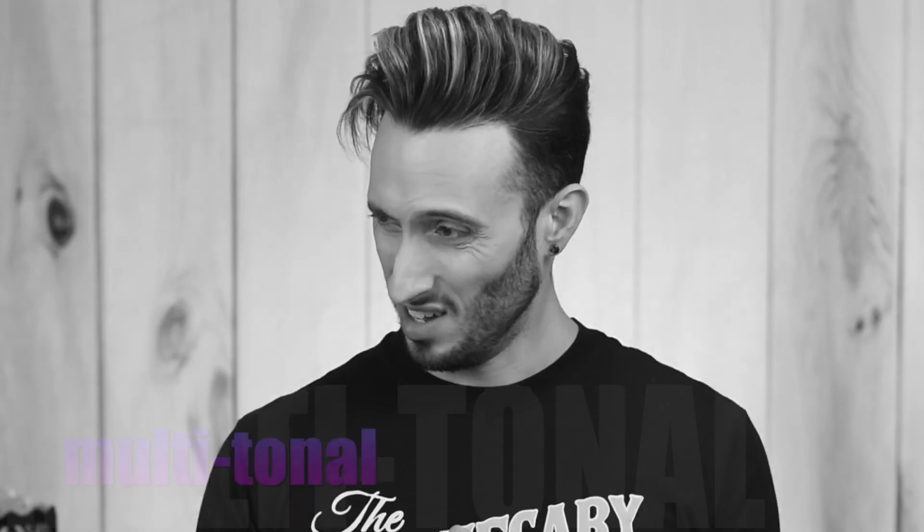I wish I had read that earlier because I didn't try this as a curl product. As most of you are probably aware, my hair is actually quite curly and I just blow it out straight all the time, so I used this as I typically would. I'm a little curious how it would work if I applied it to damp hair and just left it curly.